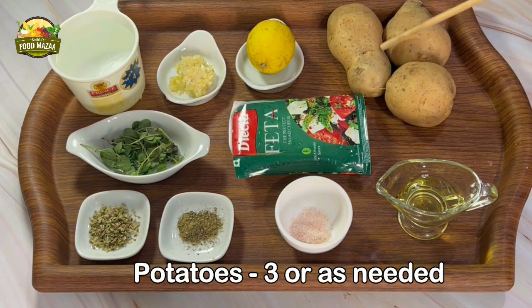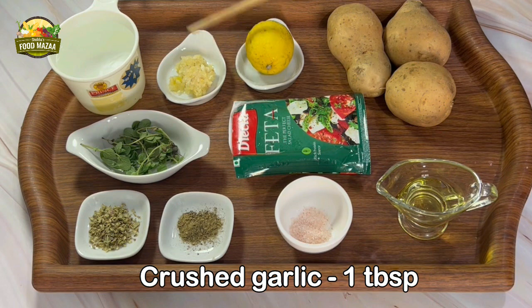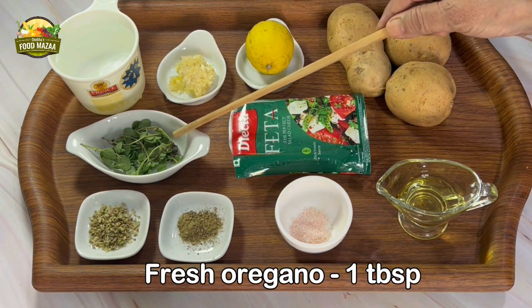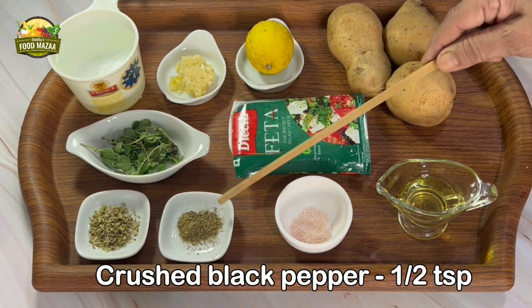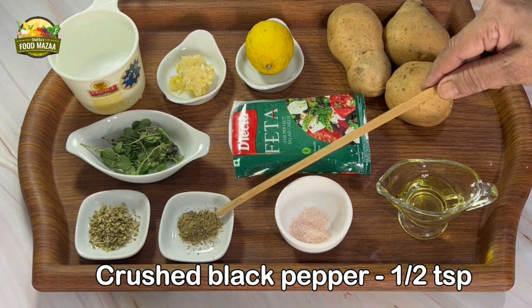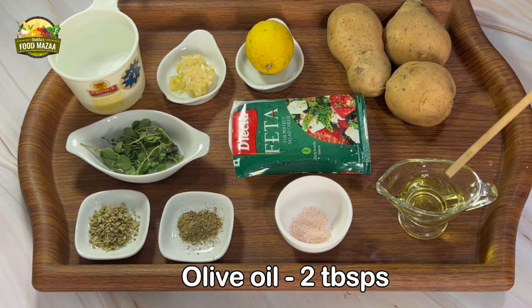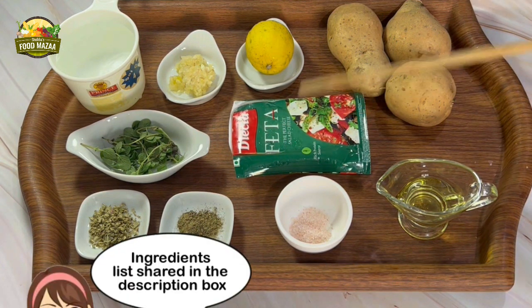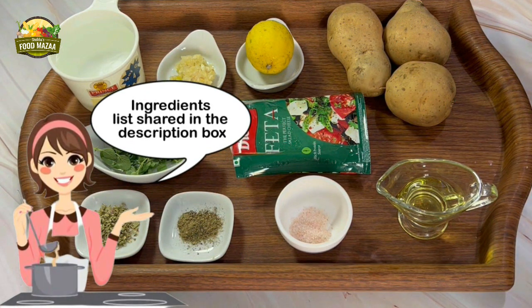For this we will require three medium-sized potatoes, one lemon, crushed garlic, one tablespoon water, one cup, some fresh oregano, dried oregano one teaspoon, crushed black pepper half teaspoon, salt as needed, olive oil two tablespoons, and feta cheese about one tablespoon. The ingredients list can also be seen in the description box.